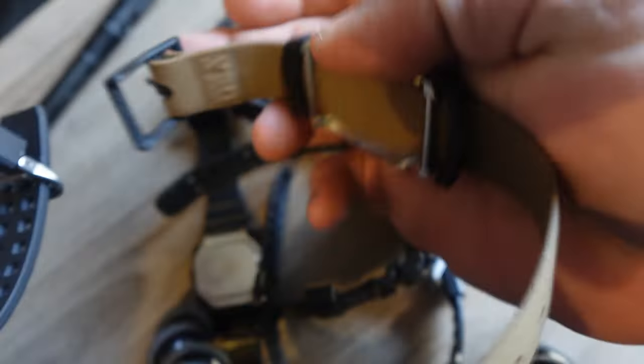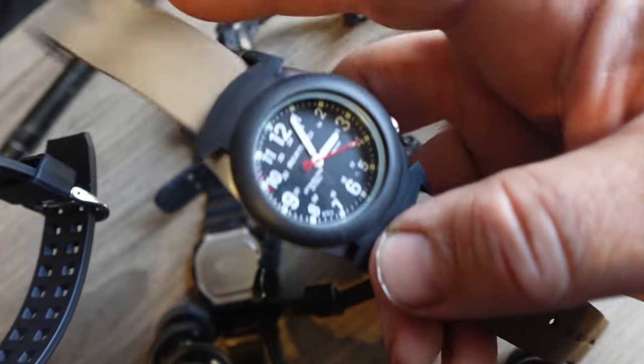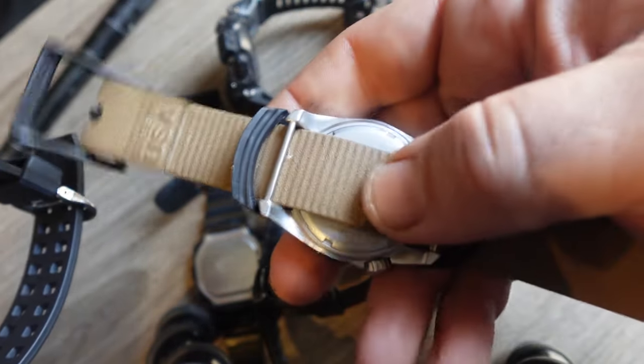If you want a totally indestructible band, Bertucci makes a TriDura band with pins that go all the way through. But calling a band indestructible causes a little apprehension — what if it gets caught in rotating machinery and you need to break free? This band is rugged enough that I don't think it would break at work, and if I had to rip my hand free, I think I could. My point: this watch is very rugged, the band is very rugged, and the pins are not going to pop. If they're pins, they'll pop — but there are no standard pins on the Mudman.